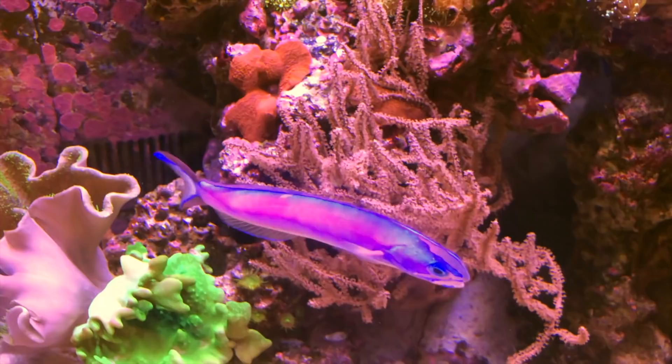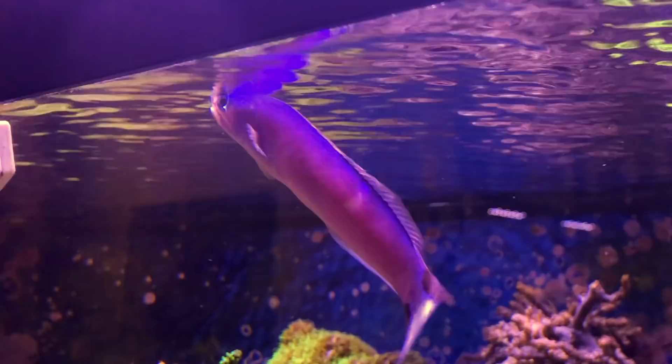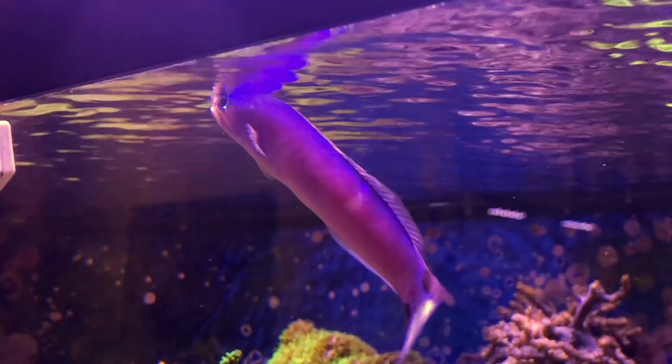The purple tilefish is one of my favorites due to its beautiful lilac body color and crimson red markings along the outer edges of its tail. It's definitely an eye-catching piece to have among a reef aquarium.